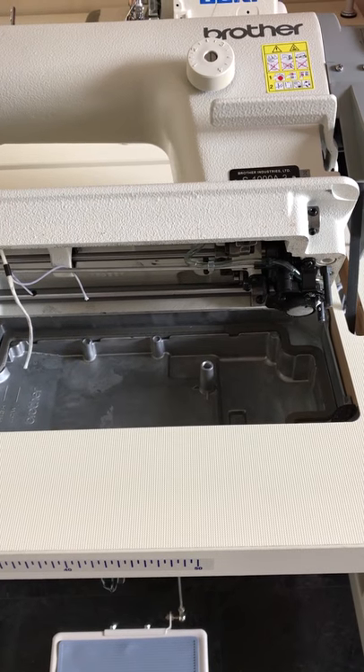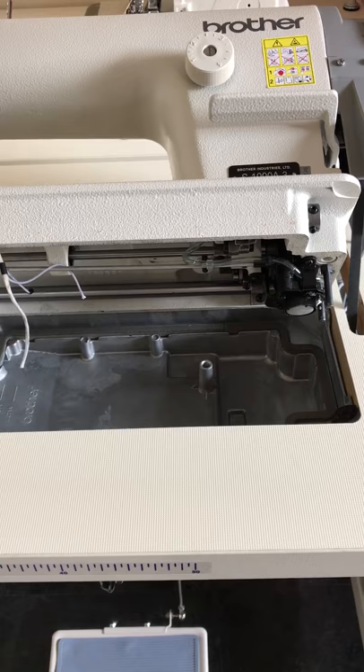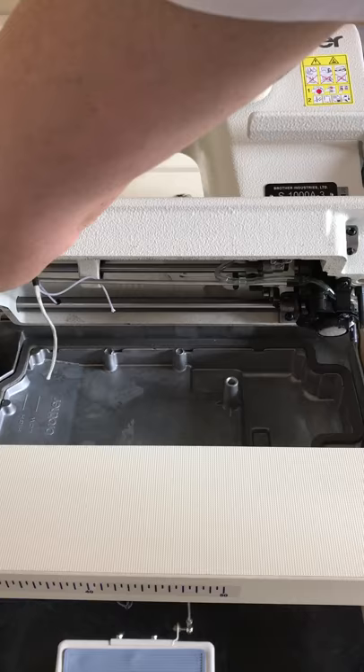We've had a couple of inquiries from customers recently on how to get the knee lifter to operate with their sewing machine. So what we are going to demonstrate here is a very simple way of setting it up.